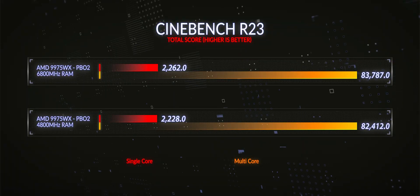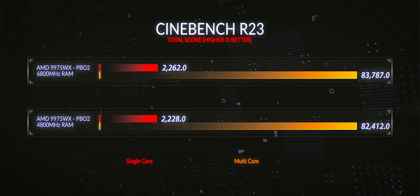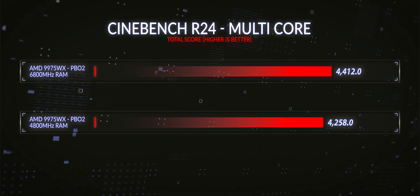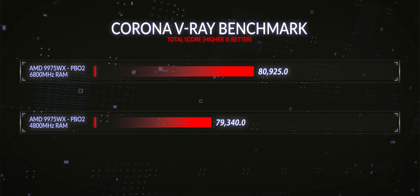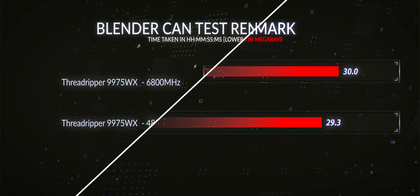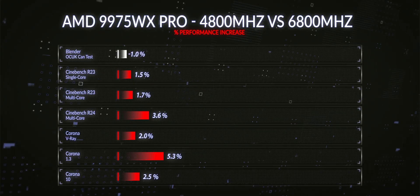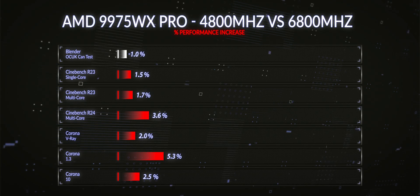So, 4800 MHz stock versus 6800 MHz XMP: we saw a 1.5% improvement in R23 single core, a 1.7% improvement in R23 multi-core, a 3.6% improvement in R24 multi-core, a 2% improvement in V-Ray, a 5.3% improvement in Corona 1.3, a 2.5% improvement in Corona 10. In our Blender rendering test, we actually saw a negative result of around 1%. On average, 6800 MHz versus 4800 MHz showed about a 2.5% improvement across our full benchmarking suite.